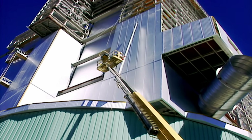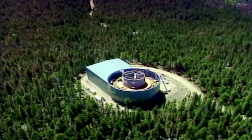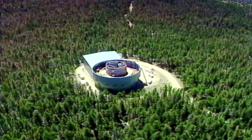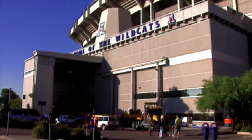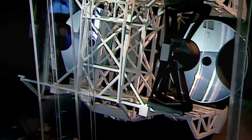It's 1997. Whilst the huge rotating enclosure of the Large Binocular Telescope is still under construction, 150 miles away at the University of Arizona, the team tasked with building the 8.4-meter-wide mirrors are trying to find a way to give them a particular curved shape called a parabola.